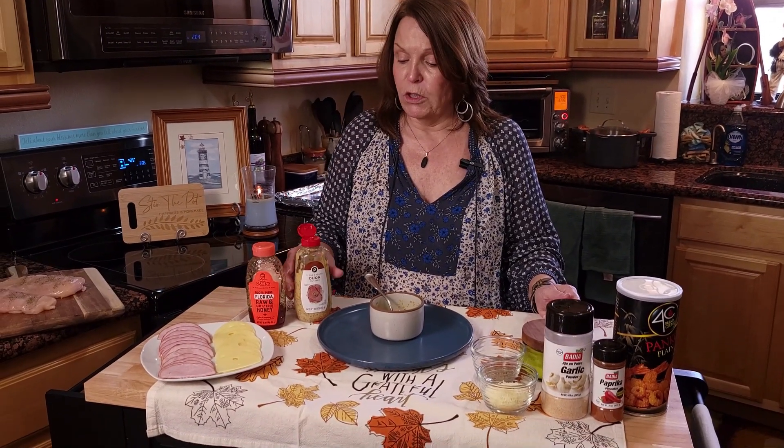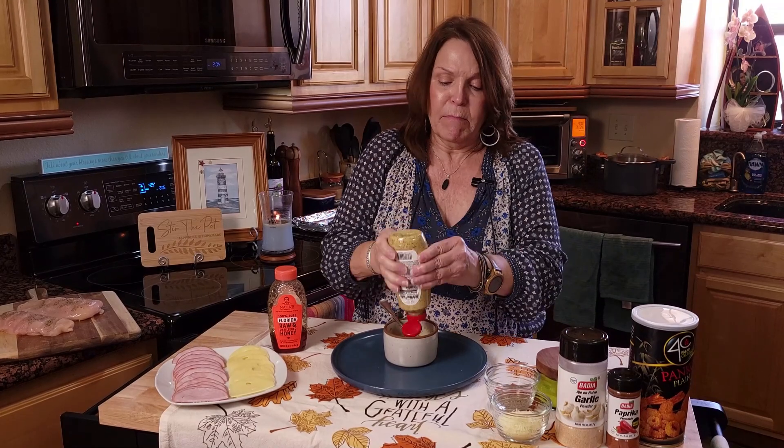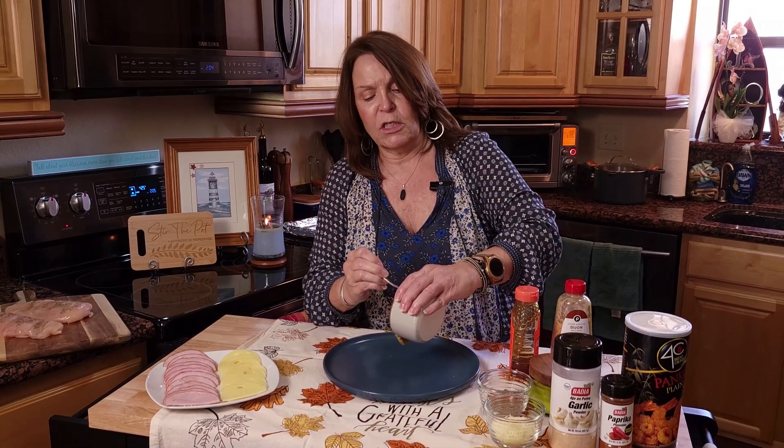For our coating on our chicken, we're going to be using Dijon mustard and honey. If you can find honey Dijon mustard or if you have that in your refrigerator, you can use that — this is what I'm using. We're just going to mix this together. For the measurements, please check the description below; the full recipe is there and you can edit that recipe based on how many chicken breasts you're cooking. Just stir this together.